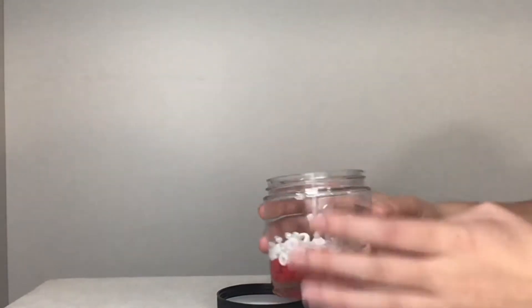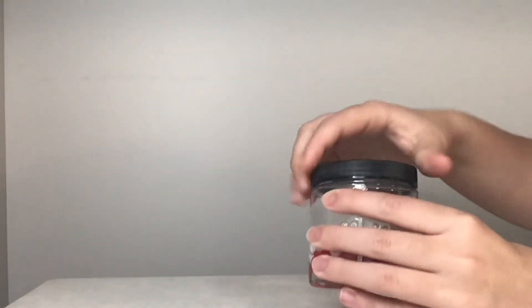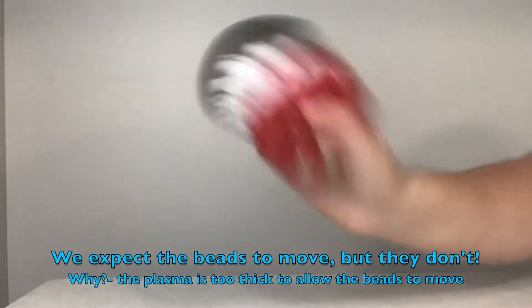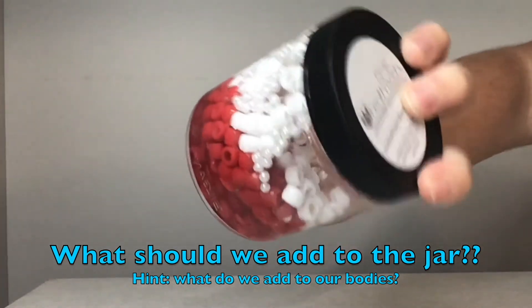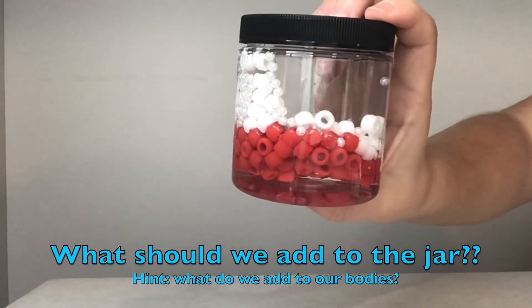Now it is time for the fun part — we are going to put the lid back on, screw it tightly, and shake the jar. We would expect the beads to move because in our blood vessels blood moves fluidly. However, because the plasma is so thick, none of the beads are moving no matter how hard I shake the jar. So can you think of something we could add to the jar so that the fluid is more able to flow, or less viscous? What can we add to our bodies to make our blood flow better?